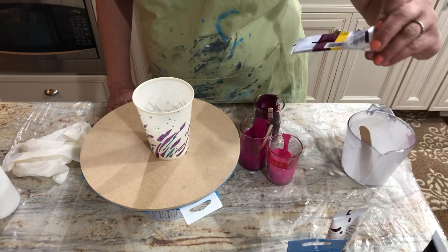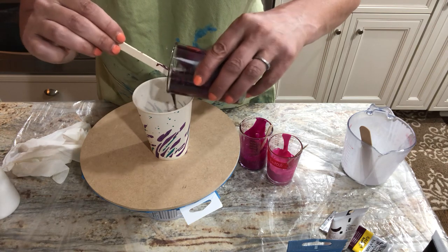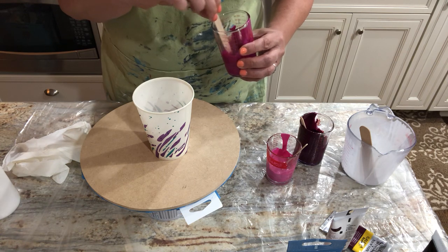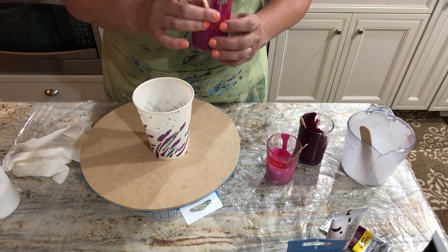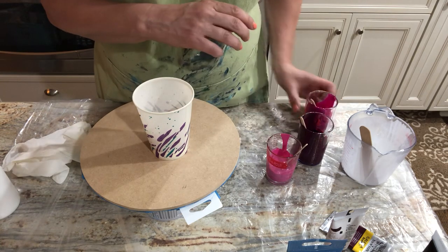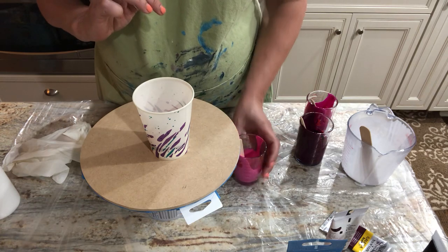So I'm going to go next with my permanent magenta — the transparent one — and layer that on top of my white. A little bit — looking good. Then I take my semi-opaque light magenta next, and I'm just going to rotate those three pretty much in that order, sandwiching white in between.